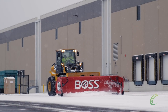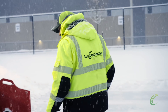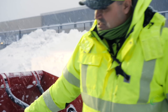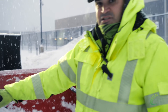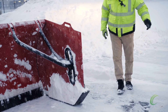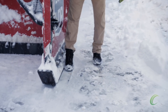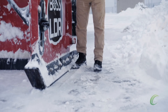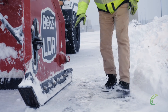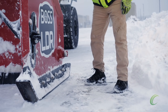Even though we're on asphalt, it's graded in a certain way for drainage. Another thing to look at — by looking at the front, you can see that the cutting edge is on the ground and it's ready to scrape. And on this side of our box, if you come over here, you'll take a look at the shoe on the left wing of the box. You can see how that shoe is flat on the surface of the asphalt.